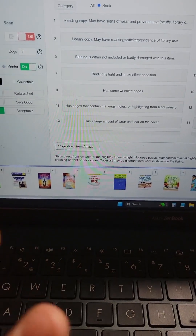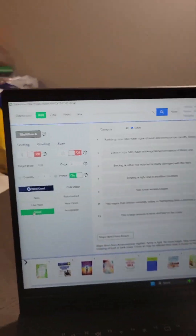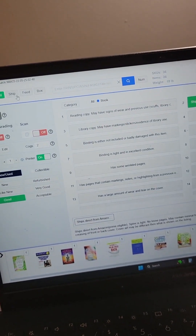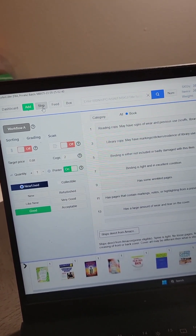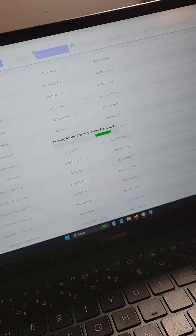Once your box is full and you come back into TurboLister, now it's time to actually submit your shipment. We're done with adding books — now we're going to go to ship. This is going to talk to Amazon, figure out what warehouse to send your books to, and hopefully they all go to one place.